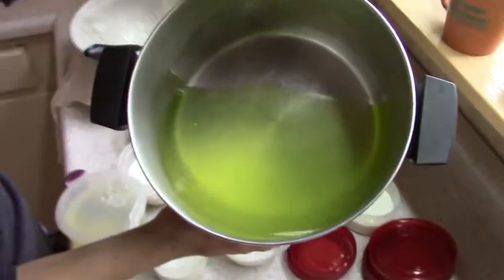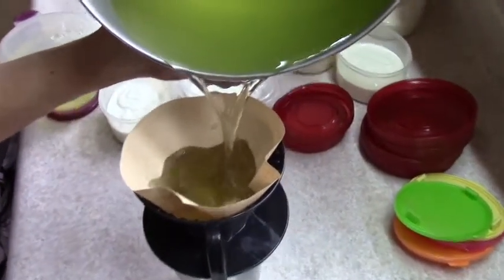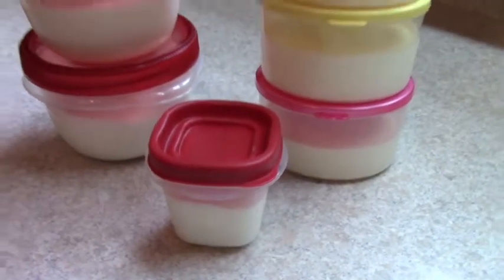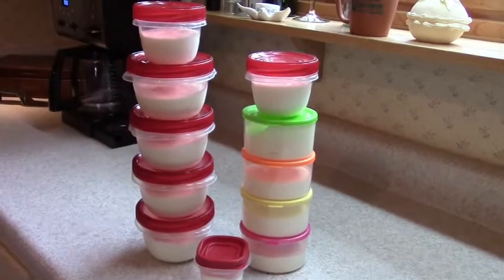The whey doesn't need to be discarded. I strain out milk solids through a coffee filter and refrigerate it for use in future recipes. So for the cost of one gallon of milk I get one starter cup for my next batch and ten lunch-sized servings of delicious homemade Greek yogurt. Enjoy!